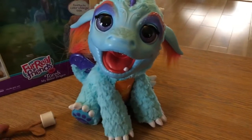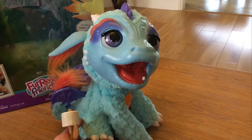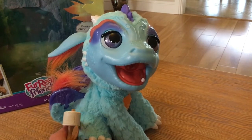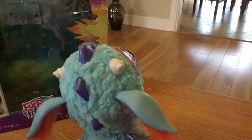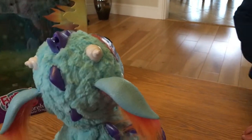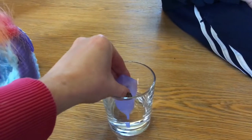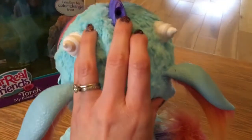He comes with this marshmallow which he roasts. Breathing fire, he breathes a flame-coloured mist, and to make the mist work you just open up this little spot at the top of his head and with this little device included, suck a little water and then simply squirt some of that into the hole on the top of his head.